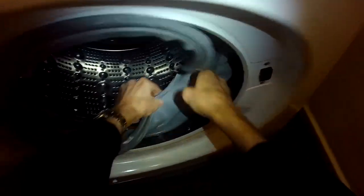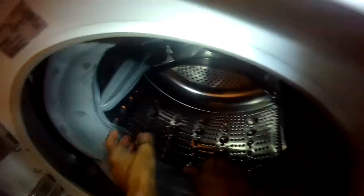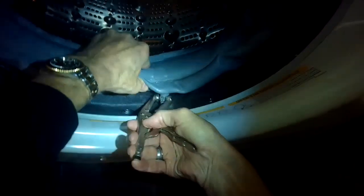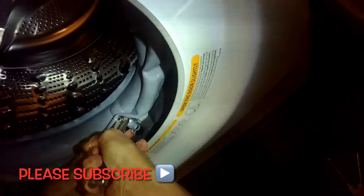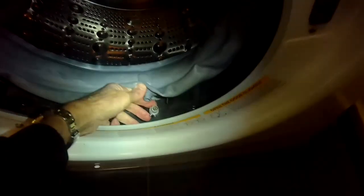LG washer door boot replacement through the front is what we'll cover today, and it is faster and easier than taking off the front panel, so this will be a pretty quick and easy tutorial. It should only take about half an hour to complete and it'll get rid of a moldy door boot. This is Scott the Fix It Guy and I'm going to guide you through this easy door boot replacement. There's also bonus material at the end.